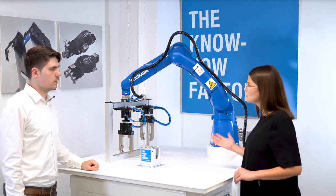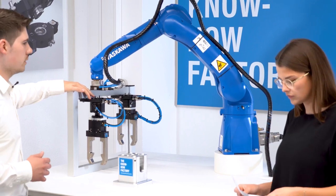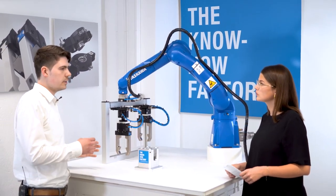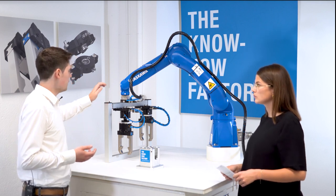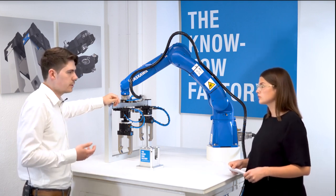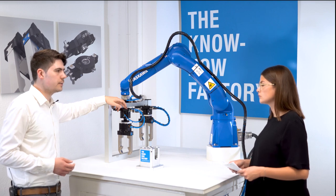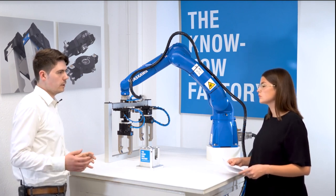Could you explain the difference between the tool changers? The match ecosystem has the same mechanics, and we decided to create another series because the locking is easy but also brilliant. The advantage of match is that we have totally finished loose parts and the signal transmission is internal, because we know all of our products and what signals we need. But if you want to use another tool, it doesn't know what signals the customer wants to transmit. So we need a modular system for the signals, using our existing energy elements. With this product, we combine the locking from match with the open system of our classical tool changer.